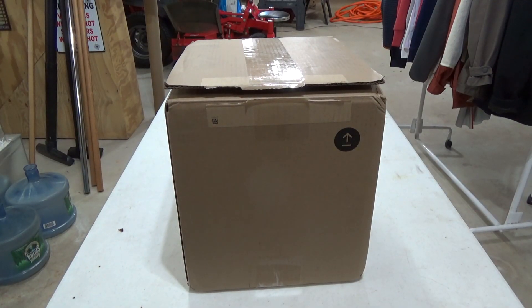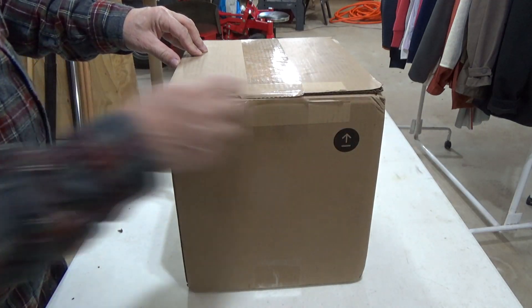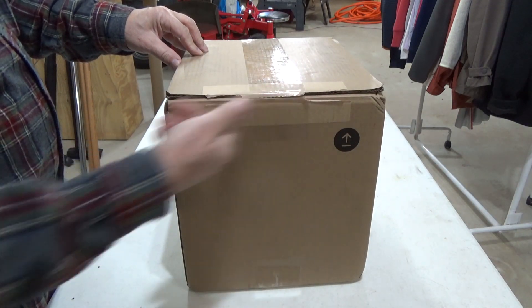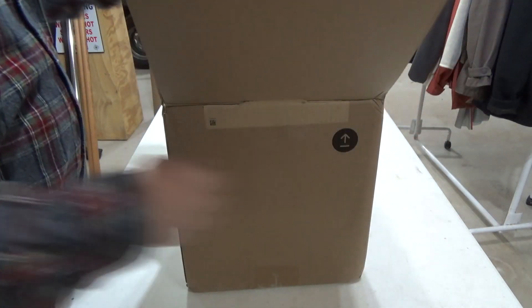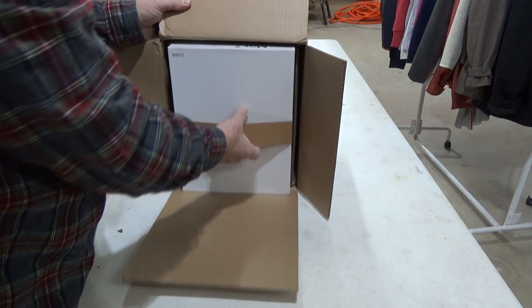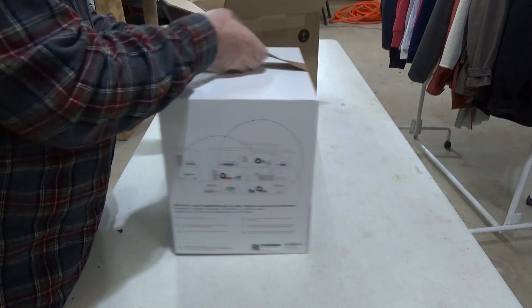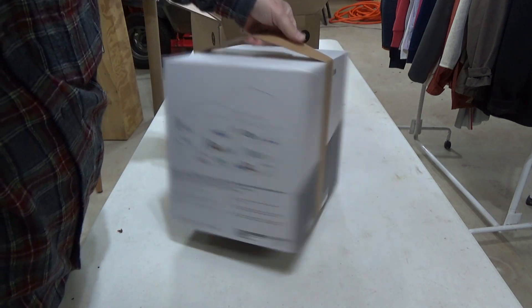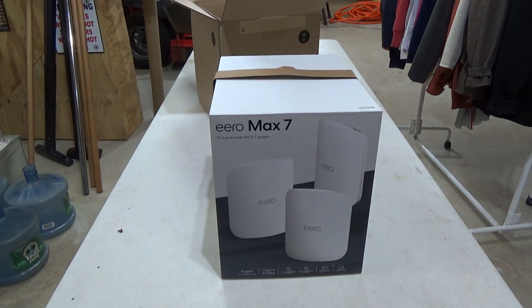I've opened the box but haven't taken anything out yet. You tear it open but it's also taped closed, so you end up cutting it. This is the new one — the Eero Max 7.